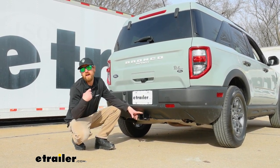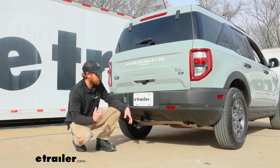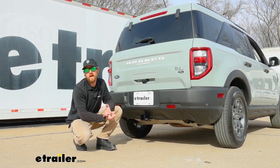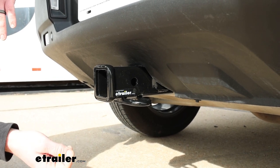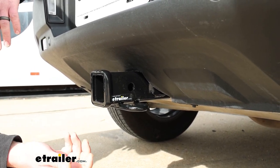For those of you that don't have a trailer hitch already equipped on your Bronco Sport, this is going to be a good solution to help you out when it comes to pulling trailers or using different types of accessories. To compare this hitch to some of the other ones available, they're extremely similar — really it would just boil down to what one you think is going to look the best.